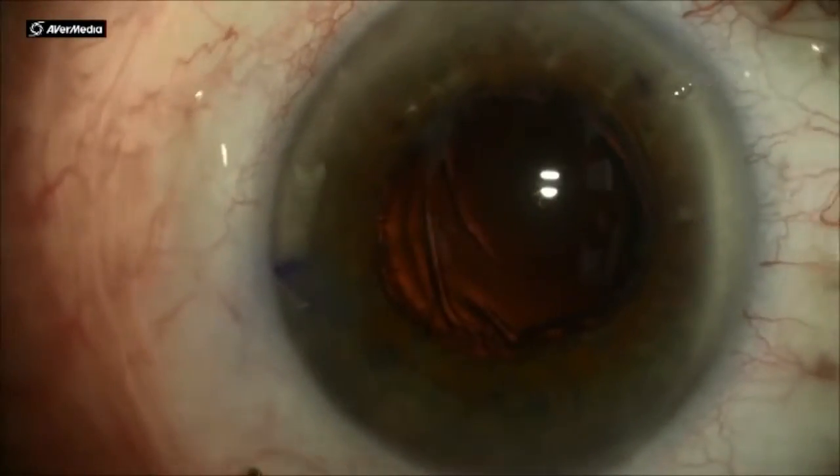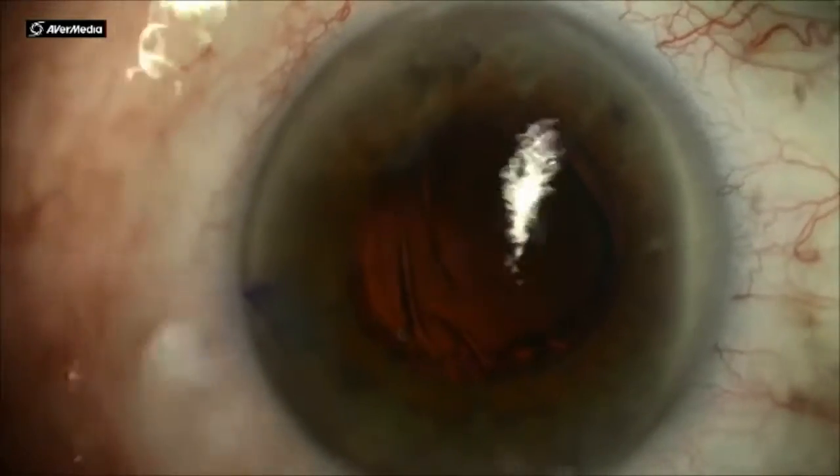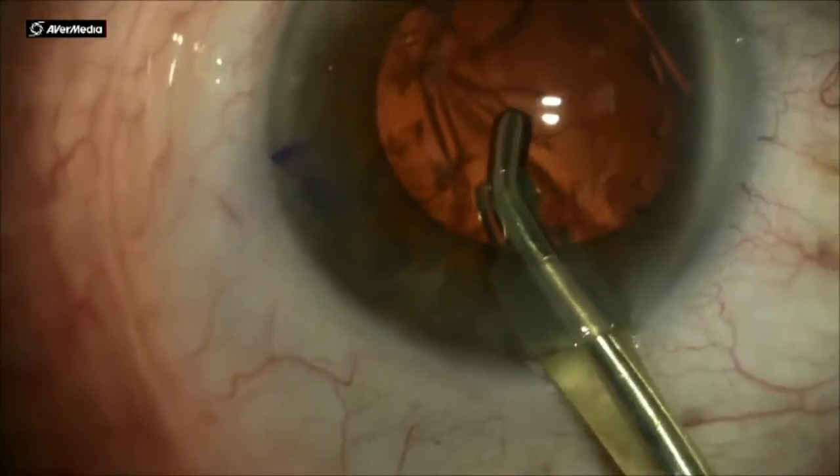IA, or irrigation aspiration, is the next step following the removal of the nucleus of the cataract.